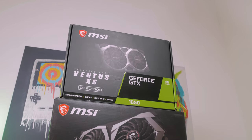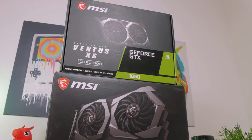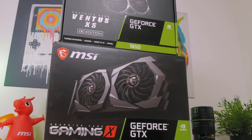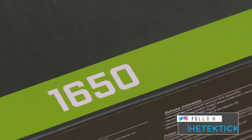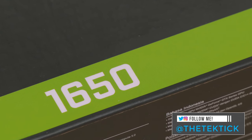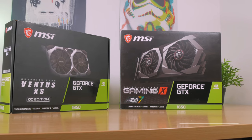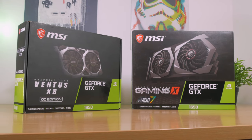Hello guys, Matthew here and welcome back again to my channel! After trying out and comparing two different GTX 1660 Ti's from MSI — if you missed that one, feel free to check it out in the top right corner of this video — I again have a chance to do a similar comparison but with the GTX 1650 series of NVIDIA's latest lineup, in particular their Gaming X and Ventus XS OC editions.